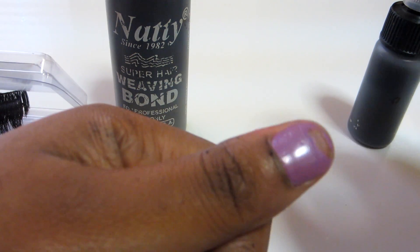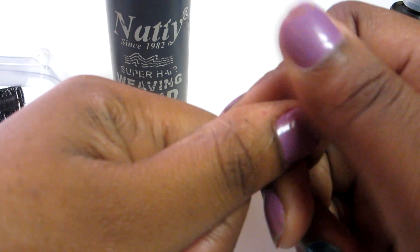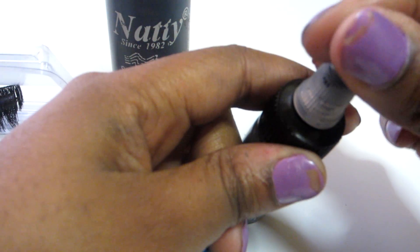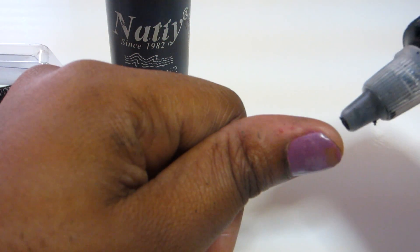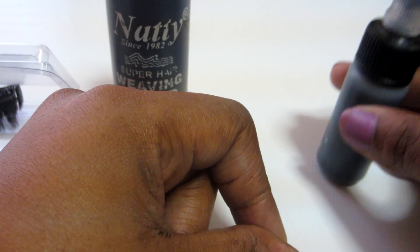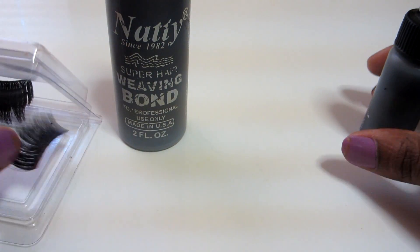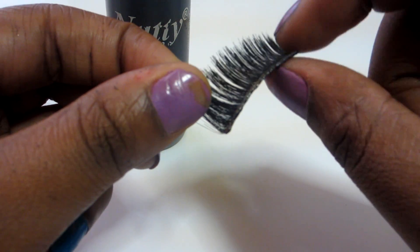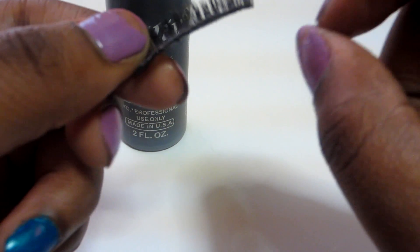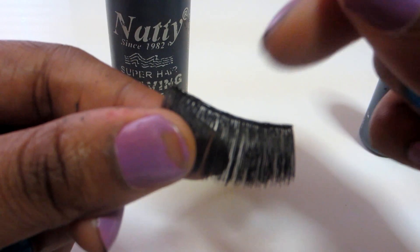I take these off every single night and apply them every single day. They last for hours, though sometimes it does start to lift in some places. What you do is take a bobby pin, put a little bit of glue on the bobby pin, and apply it to the part of the lash where it's lifting — while it's still on your eye — then just place it back down. That's all I do.